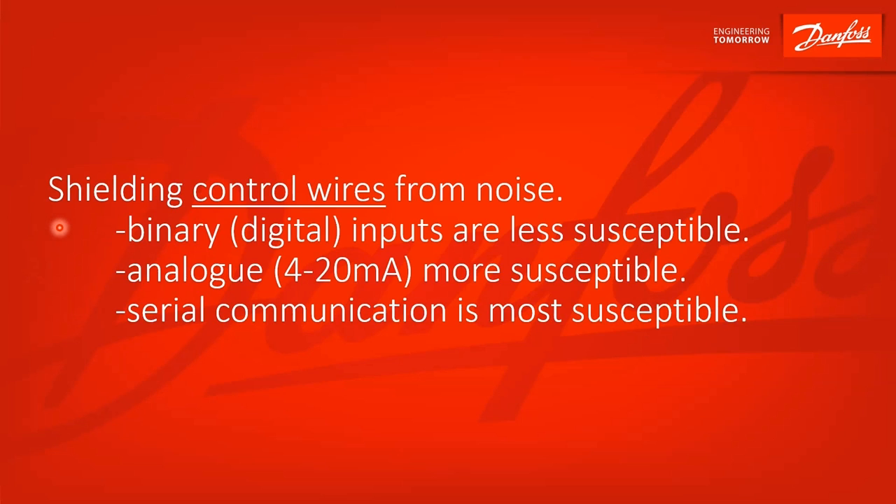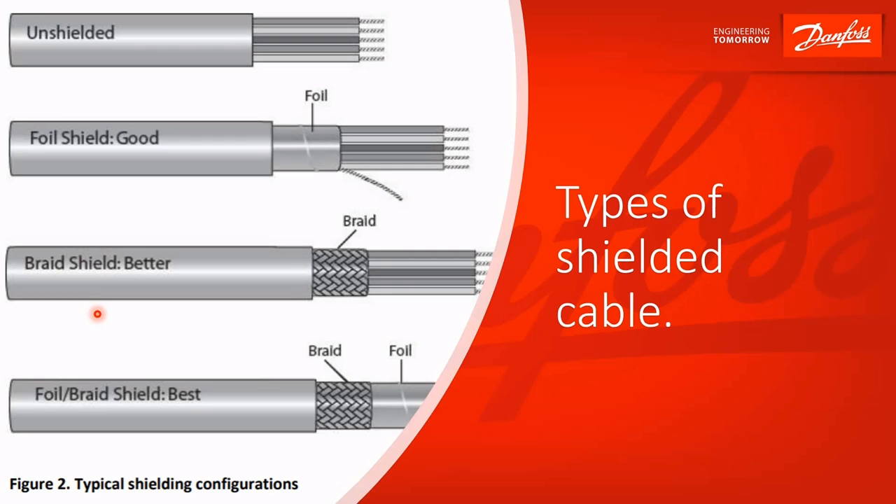For shielding of control wires, there will be three types of control signals. Binary inputs or digital inputs are not as susceptible to noise — that's a signal that's either 24 volts DC or zero, with at least a 5-volt tolerance, and it doesn't switch quickly. With analog signals, shielding becomes more important — something from a sensor or transducer. Serial comm is even more so; it's a low voltage switching signal that is more susceptible to noise, and it's important to shield that noise out.